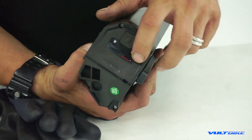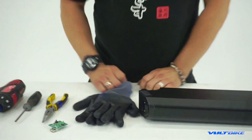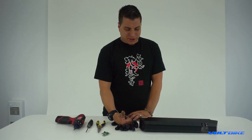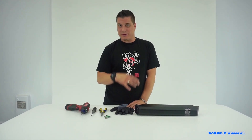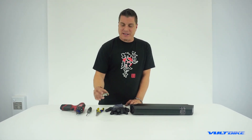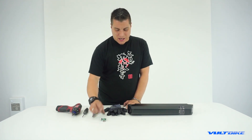More than likely, if you are at this step, you have already performed a voltage test on your battery and you've spoken with one of the staff members here. We have ascertained that a failed panel is the cause for your battery issue.